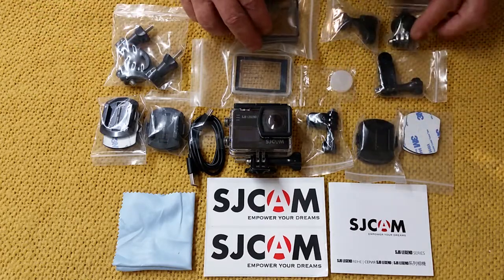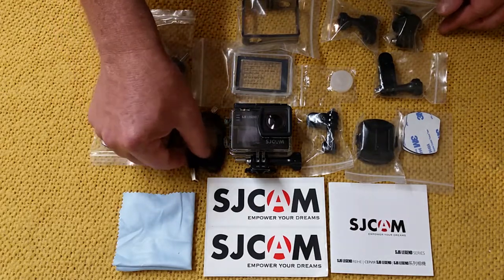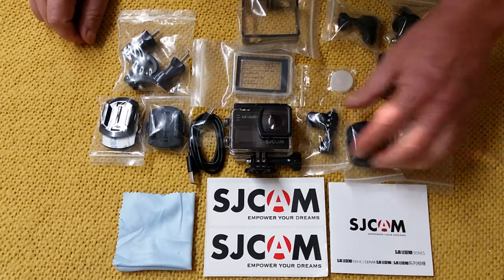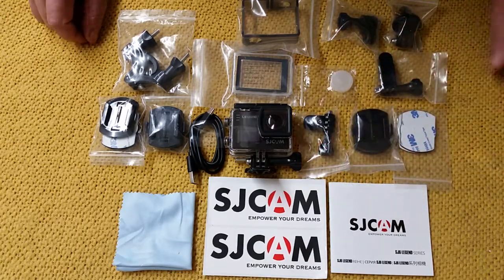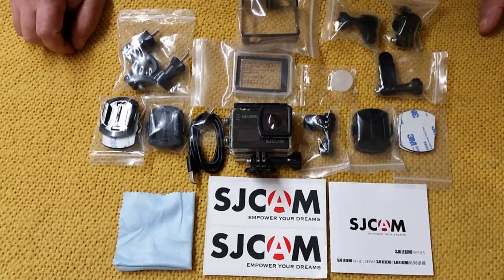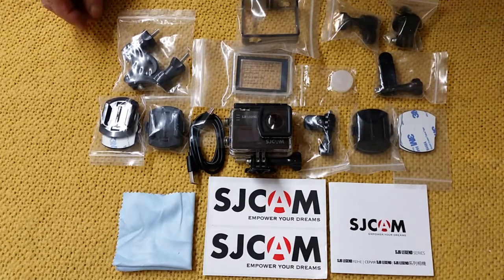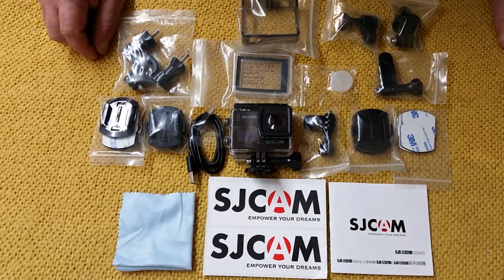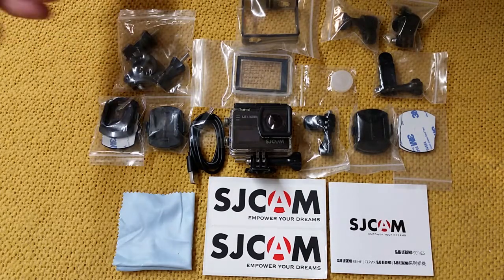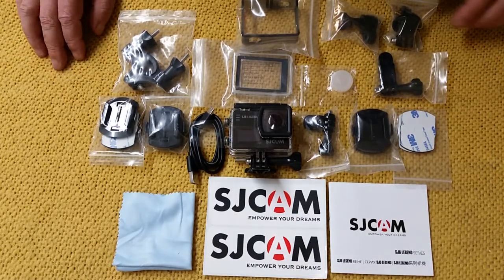I'm pretty sure that's a lens cover. I haven't put any of this stuff to use yet. Next video will be some of the footage that comes off of this. But I've seen footage from these cameras and I was impressed. I picked this up at Amazon for like $130, and it should be pretty comparable to GoPro — I think the GoPro 5 Black is what they were comparing it to. For $130, I figured it was worth a try.